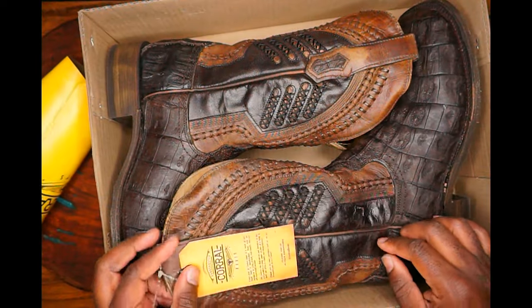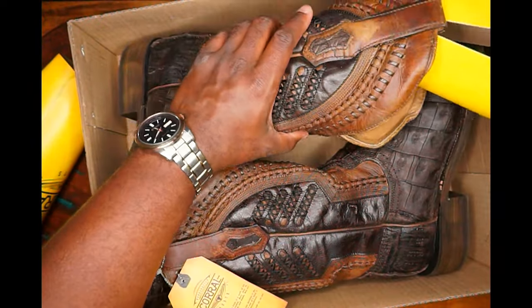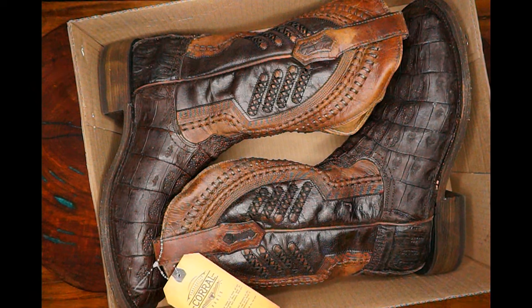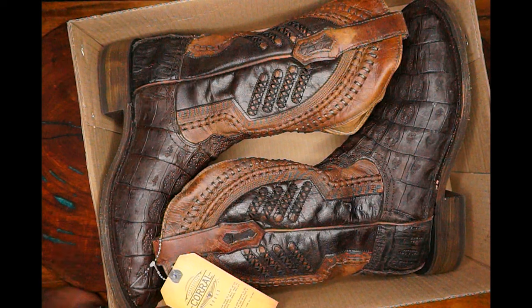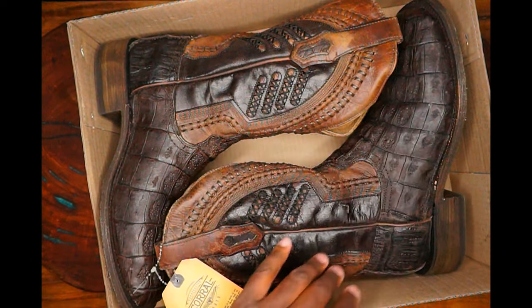Caiman is a crocodilian species native to Central and South America. They are smaller than your average crocodile. There's a species of crocodile native to Cuba — I thought it was a species of alligator, I was wrong. Then you have your Nile crocodiles, and your saltwater crocodiles that are native to Australia. The caiman are the ones native to Central and South America.